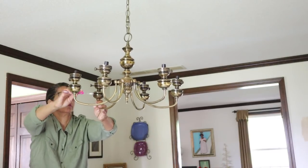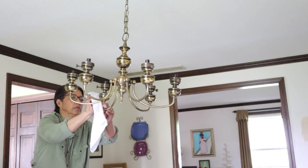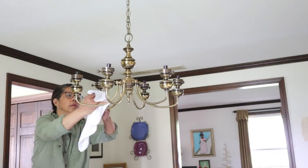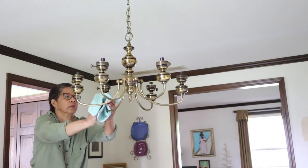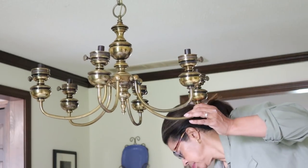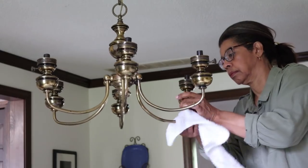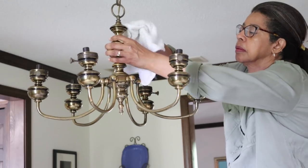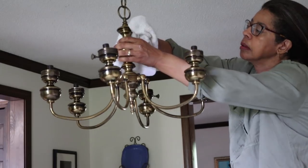I got out my toothbrush to scrub around some of the little crevices, and then dried it off with a microfiber cloth. This microfiber cloth came from the Grove Collaborative — these white cloths are the ones you see me using all the time. I was standing on a ladder and no one else was home, which is a big no-no, but I wanted to get this done.